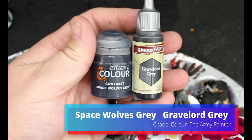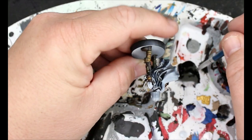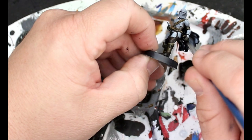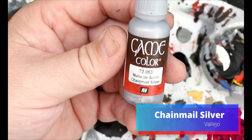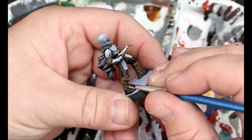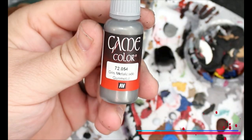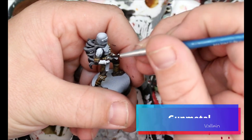We're going to take a 50-50 mix of Space Wolves Grey and Gravelord Grey and this is going to go on that fantastic cape that he has. We're going to take some Chainmail Silver and this is just going to go on the bullets that he has in his bandoliers. Next we're going to take some gun metal and this is going to go on his gun and on his belt buckle.